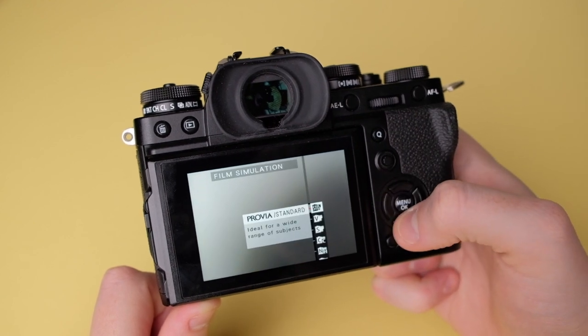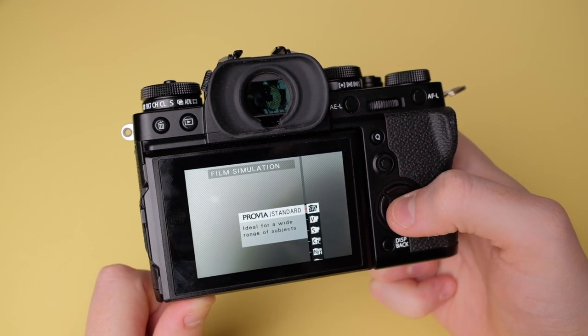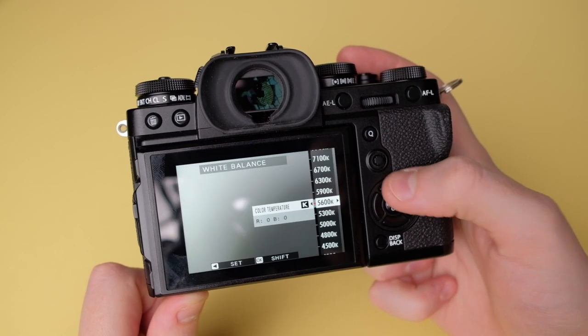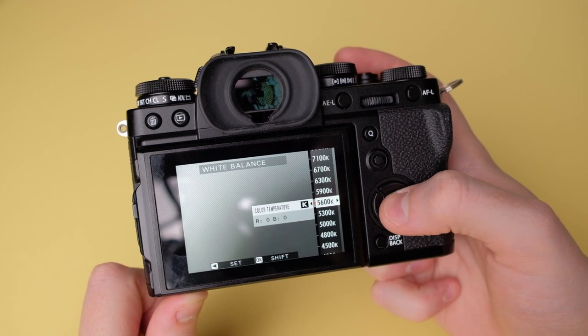Pressing left on the d-pad goes into film simulations — I keep mine on Provia, the standard, which is good for skin tones. Since you're shooting in RAW hopefully, I wouldn't really worry about that one. On the right side of the d-pad I go into white balance and I always have it on K for Kelvin at 5600, which is a good midpoint around daylight. Shooting under tungsten indoors gets a bit orange, but again in RAW it makes no difference.